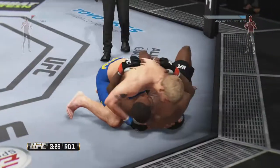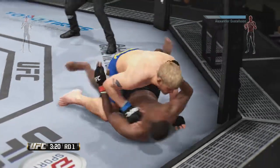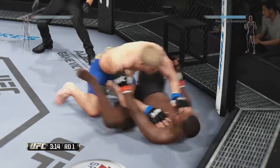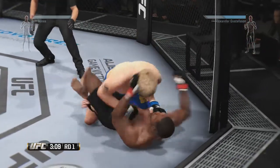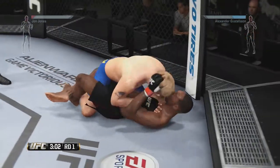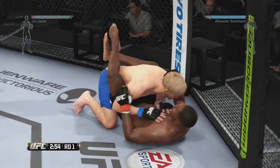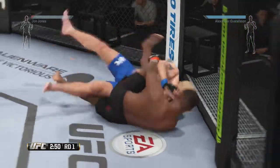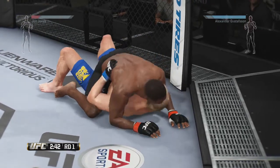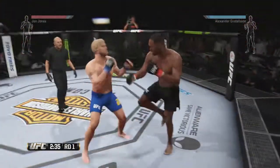Big takedown. Half guard right now. Now he's in guard. Nice left. Gustafson's keeping busy from his half guard. Under three on the clock, round one. Reversal into full mount. That's a solid strike from the ground. Back up again.